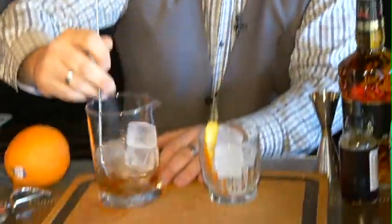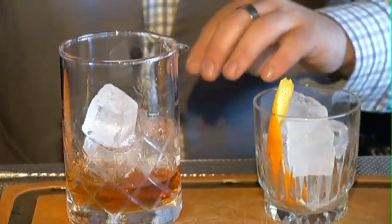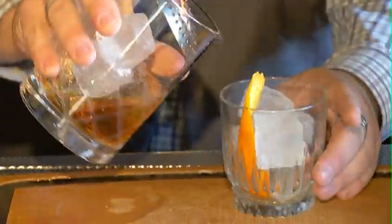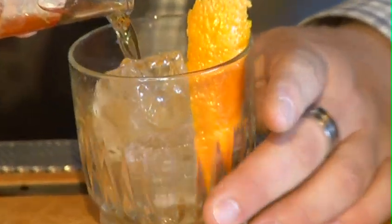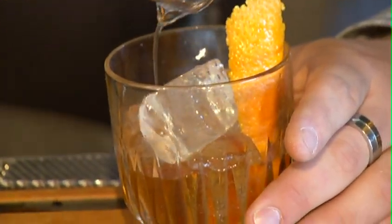That's gorgeous right there. Perfect. And then we're going to pour this over fresh ice with our orange peel. And we have our Copper Stallion with Alberta Premium Dark Horse.